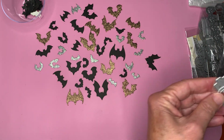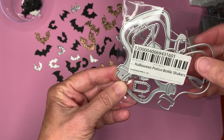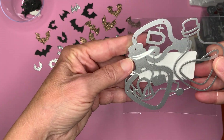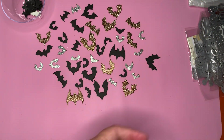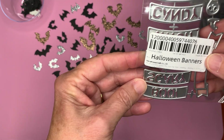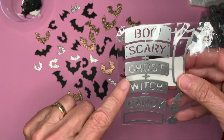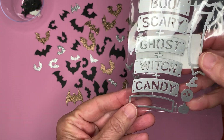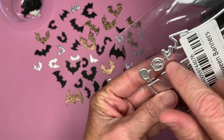I also picked up the Halloween Potion Bottle Shakers. So there those are — those are pretty cute. And I picked up the Halloween Banners: Boo, Scary, Ghost, Witch, and Candy. And they even come with some cute little icons.